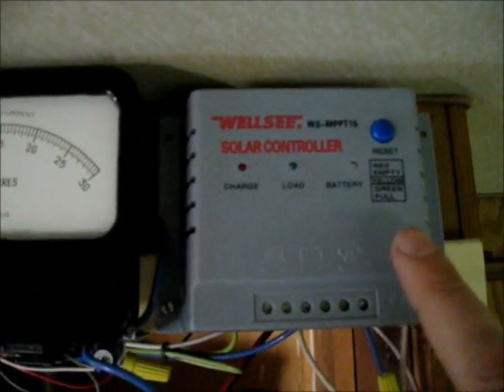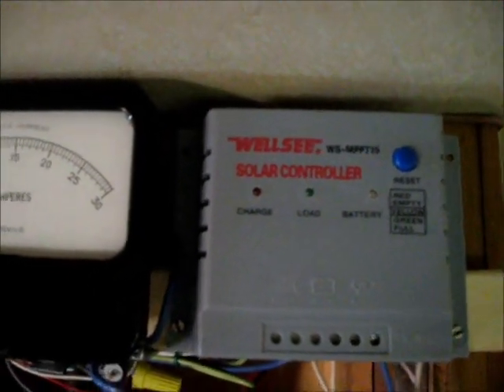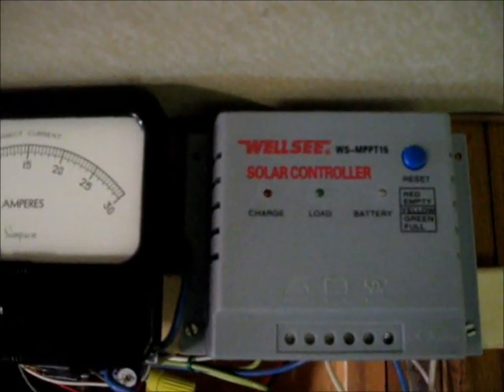I'm going to have to make myself a new charge controller — an MPPT controller for better charging capabilities. I should get 30% better charge if I do that.